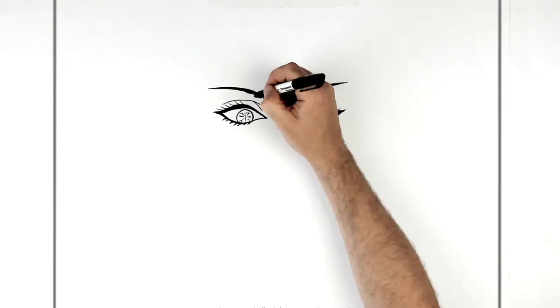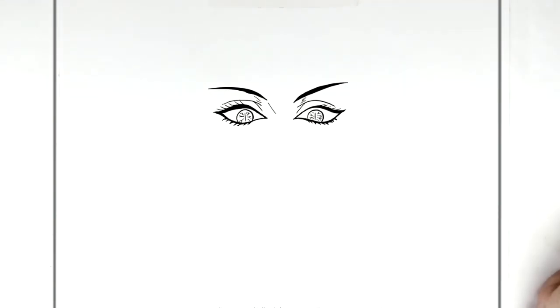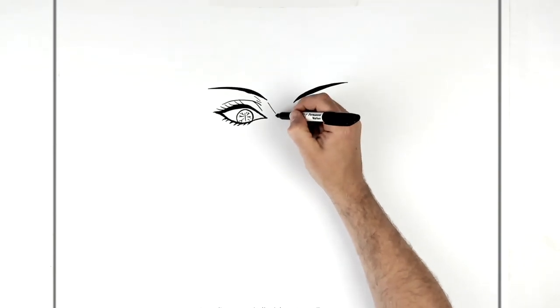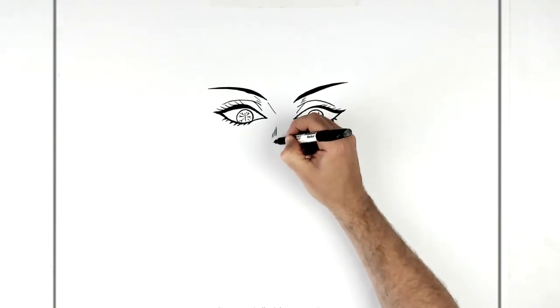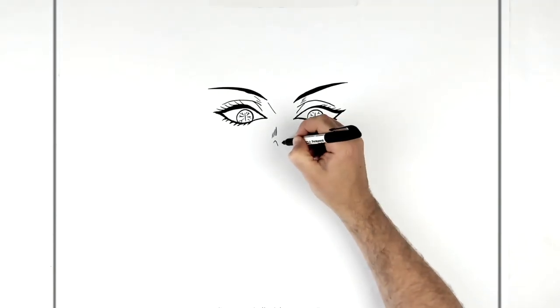Nose line sort of there, some hatching here. Then we'll come down to the nose — it just has these kind of hatching lines on the side. Imagine this line keeps going and then we add some hatching diagonally down that way, and then we have a nostril there and then another nostril.